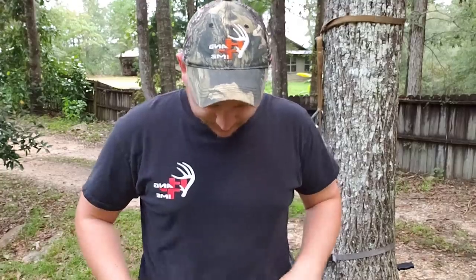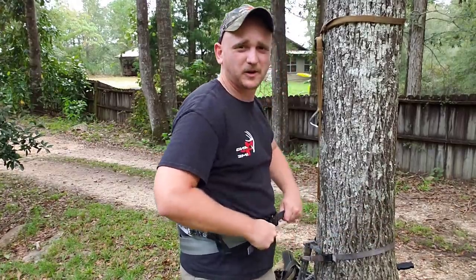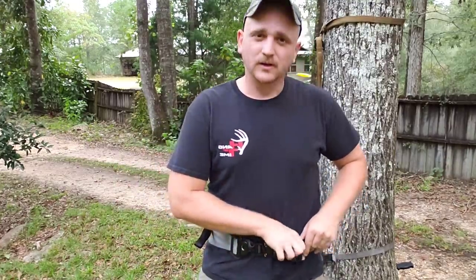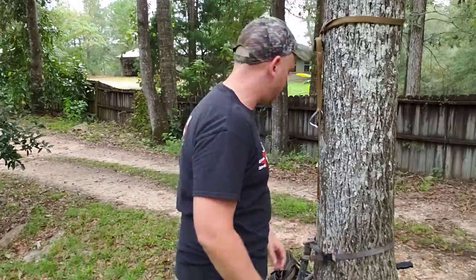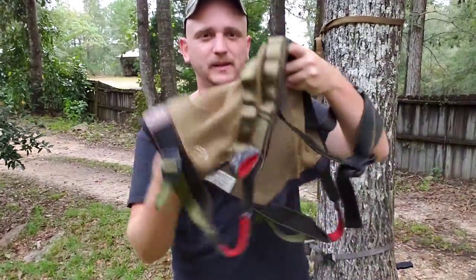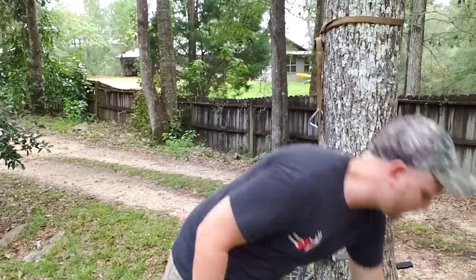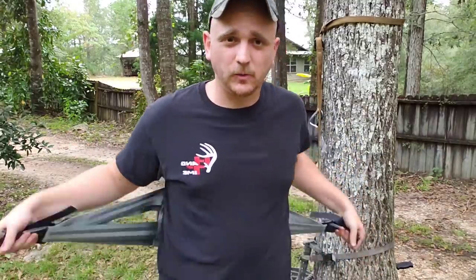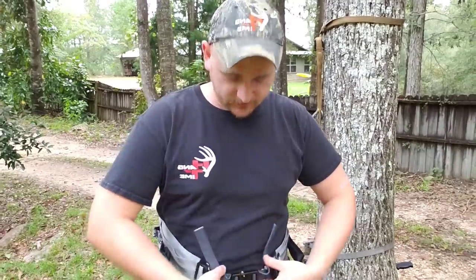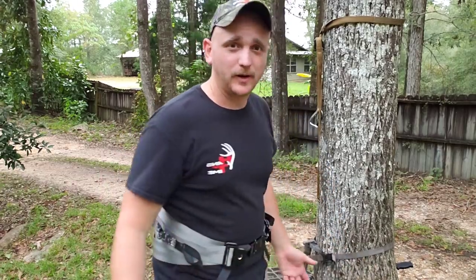These leg loops sit very close to your body. I've been wearing this saddle up high for hog hunting and it's very nice - you just put it on and it doesn't give you that loose baggy material 'diaper feel' like a Kite, Kestrel, or Trophy Line. Trophy Lines are good saddles but there's just a lot of fabric. This is more like a kidney belt you put on - very comfortable to wear. You can wear it up high, throw a jacket over it, and nobody would ever know you were saddle hunting.